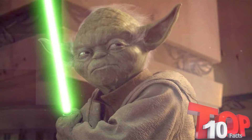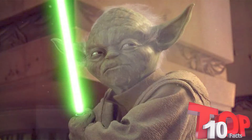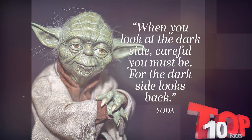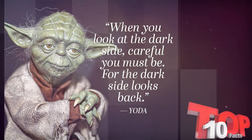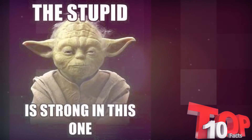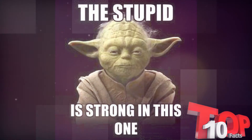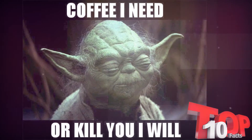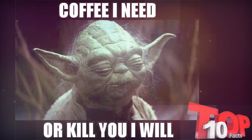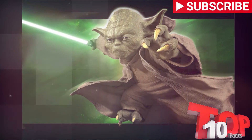Yoda is an absolutely iconic Star Wars character and has an even more iconic voice. Yoda has been in 6 of the 8 Star Wars episodes to date, making him very central to the story. We meet him in Episode 5 when he is just a frail old Jedi, but got to see some incredible Jedi Master skills in the prequel trilogy.